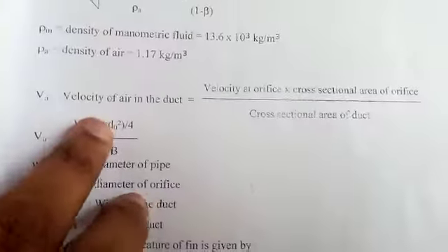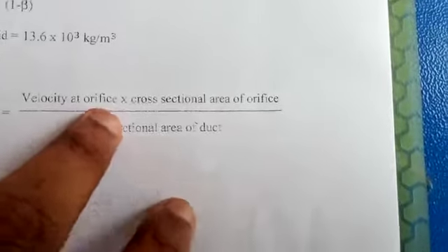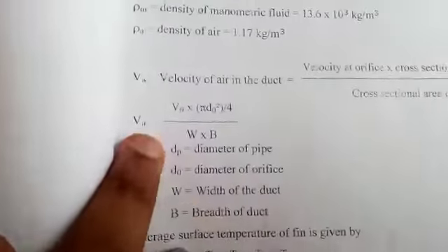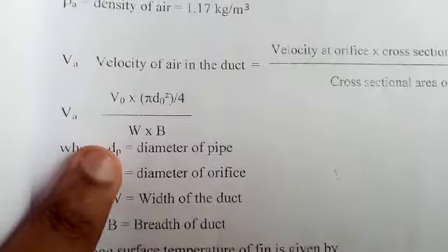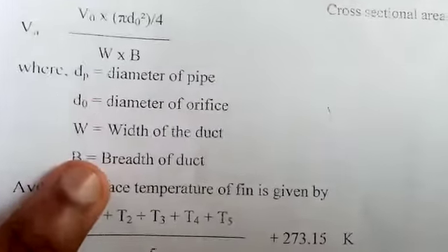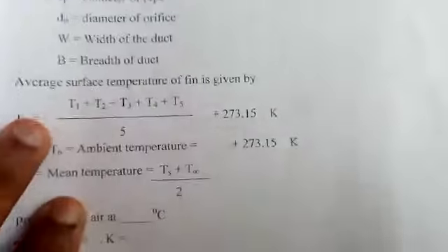The velocity of air in the duct Va = V₀ × (cross-sectional area of the orifice) / (cross-sectional area of the duct) = V₀ × (π × d₀² / 4) / (W × B), where d₀ is the diameter of the orifice, W is the width of the duct, and B is the breadth of the duct.